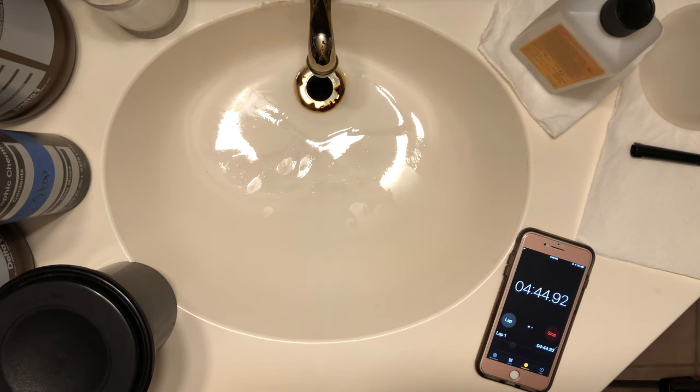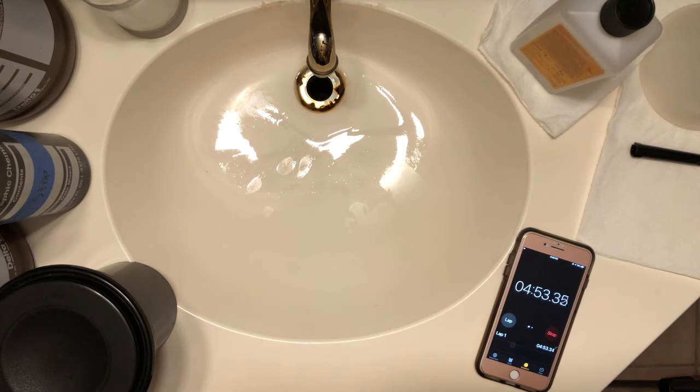You can see how much I'm agitating it here. I'm going to speed up the film so you don't have to sit through half an hour of developing, but I just wanted you guys to see it.